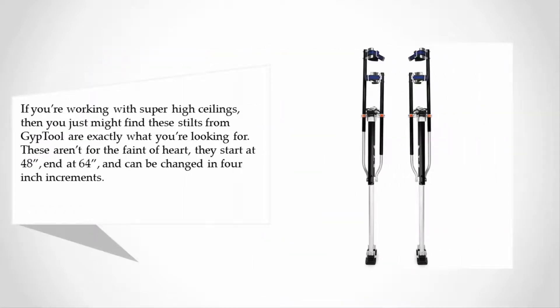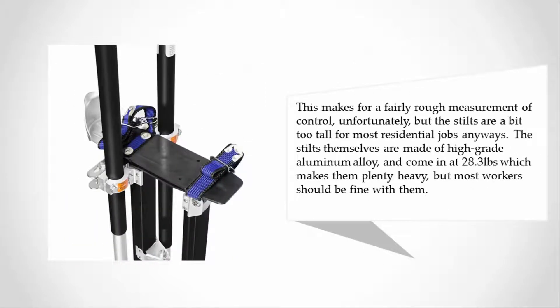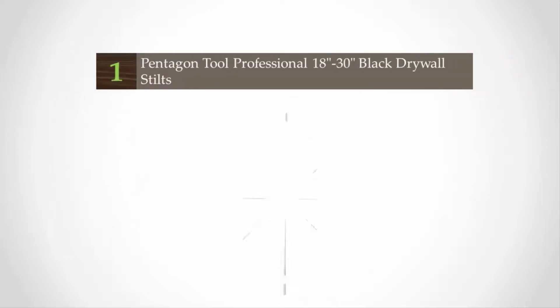At number two, if you're working with super high ceilings, then you just might find these stilts from Jip Tool are exactly what you're looking for. These aren't for the faint of heart — they start at 48 inches and go up to 64 inches, and can be changed in 4-inch increments. This makes for a fairly rough level of control, and the stilts are a bit too tall for most residential jobs anyways. The stilts themselves are made of high-grade aluminum alloy.